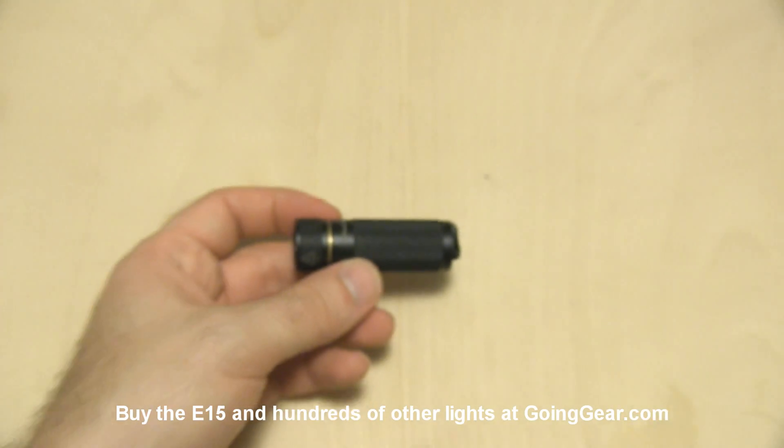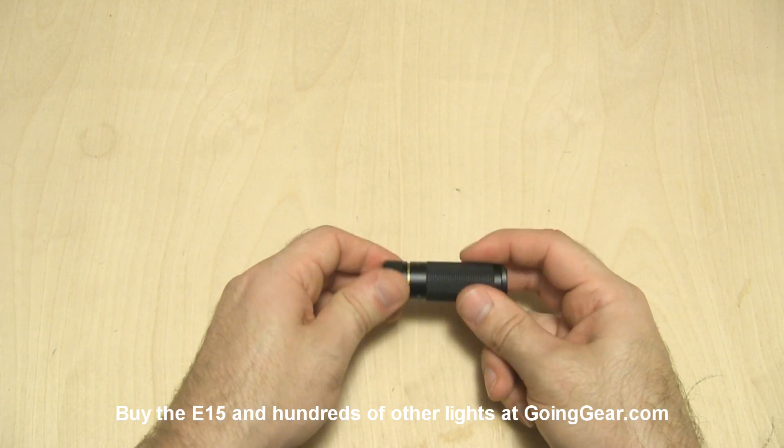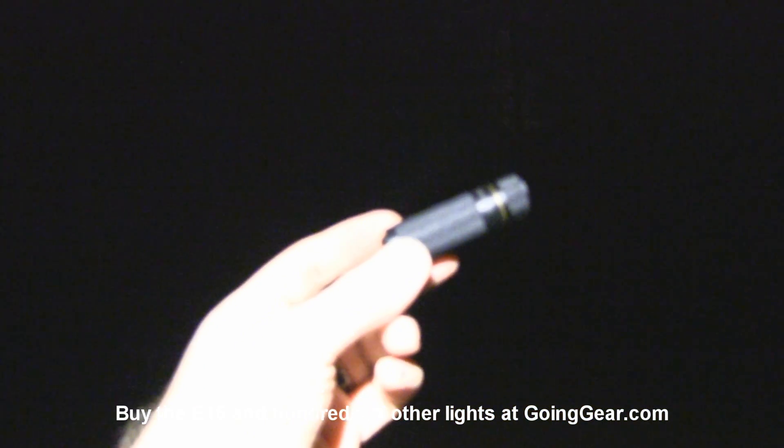We're going to go ahead and take this outside and we'll show you how this little guy does. Okay, we're outside with the E15.